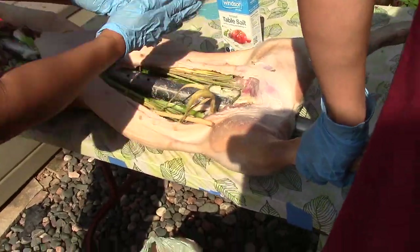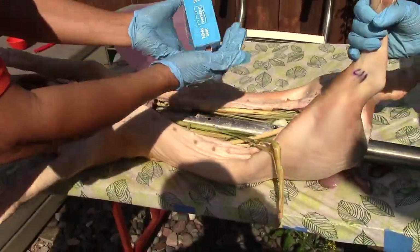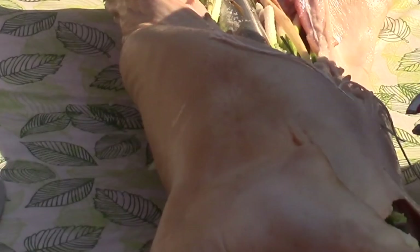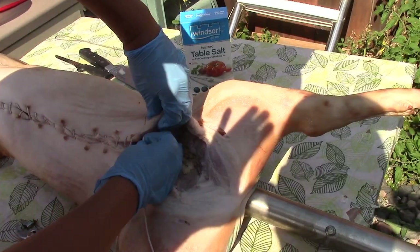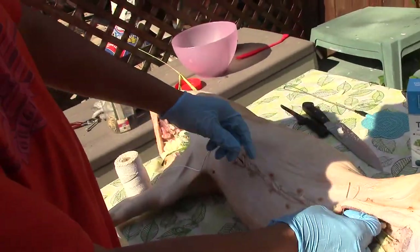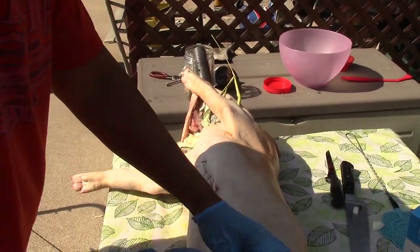Now I take my olive oil and some salt and rub it all around the outside skin. Then it's time to stitch everything up and close it. Jonah is finishing off his stitch — he should be a surgeon.